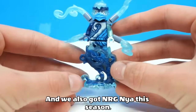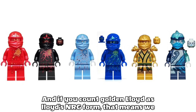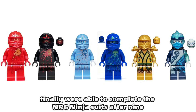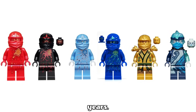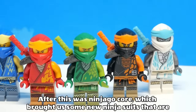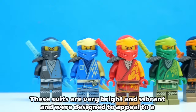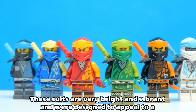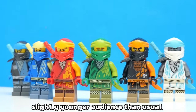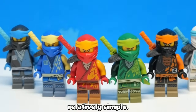And we also got NRG Nia this season, and if you count Golden Lloyd as Lloyd's NRG form, that means we finally were able to complete the NRG ninja suits after 9 years. After this was Ninjago Core, which brought us some new ninja suits that are very colourful, with each ninja featuring two different colours. These suits are very bright and vibrant and were designed to appeal to a slightly younger audience than usual, and I think they do a good job of looking modern, colourful and also relatively simple.